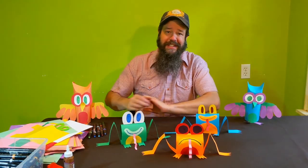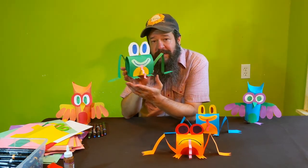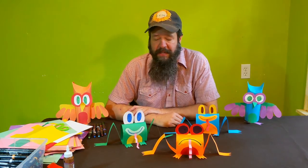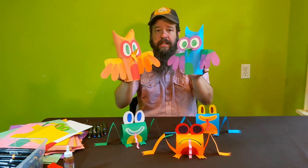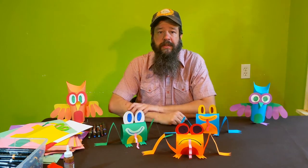There you go — you did it! Congratulations, you made your little frog! Thanks for crafting along with me today. I love making things and sharing with people, so thanks for stopping by. Be sure to check out our next video coming soon — we'll be making little owls. See you soon, bye!